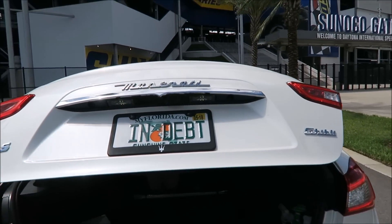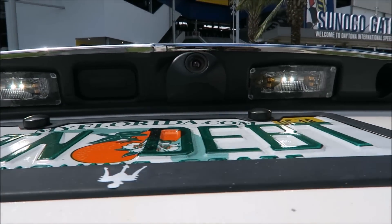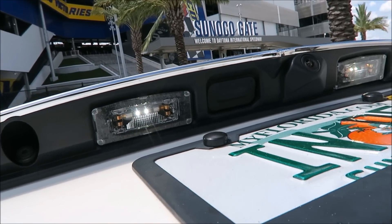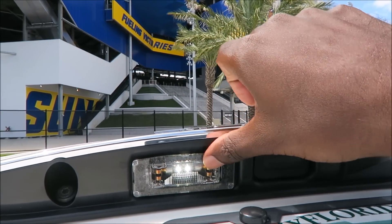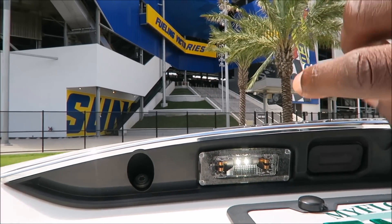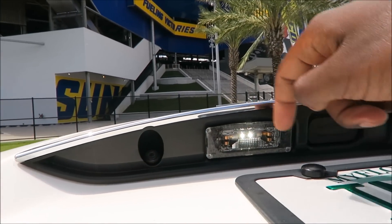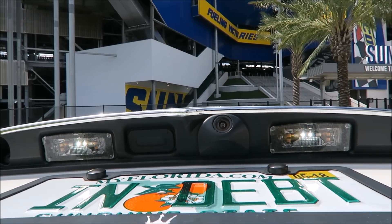We're going to pop the trunk here where you'll see your light assembly right up top — those are the LEDs there. It's pretty simple to get them out. The reason I don't want to pop them all the way out is because I've had a couple of instances where pushing this plastic covering back in — I pushed it in so hard that it shot the light out and it got caught in the seal of the trunk, just rattling around. That was with my 2015 Ghibli, which was not a powered trunk.